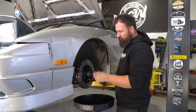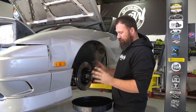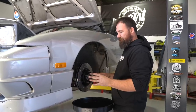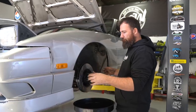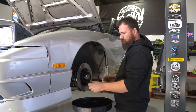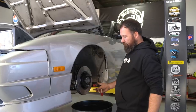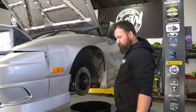Quick tip when fitting your discs: just throw a single wheel nut on to stop the disc flopping around. In this particular setup there are no retaining screws holding the disc to the hub — the wheel does the job of clamping it. So when you try to put the caliper on the disc can be floating around and annoying. Just put one wheel nut on by hand — that's plenty of tension to hold it in place so you can fit the caliper nicely and be on your way.